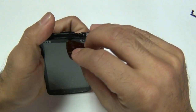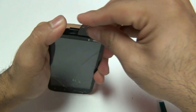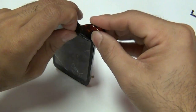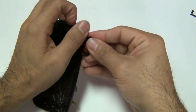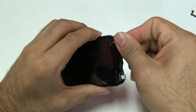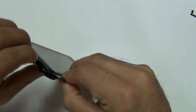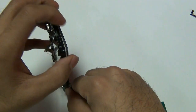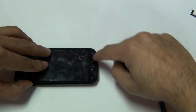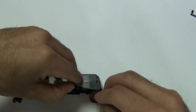Once adequate heat has been applied, use a guitar pick or your safe open pry tool. This will help you separate the glass from the LCD. Do not push the guitar pick or pry tool down into the LCD. You will notice there is a crease between your glass and the LCD. Always start from the top on the HTC Sensation 4G because on the bottom where the home button and back button are, there is a cable underneath that is held in with adhesive. You do not want to rip that cable.